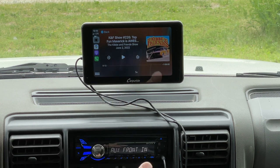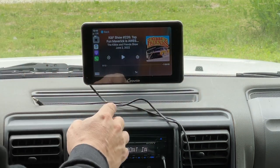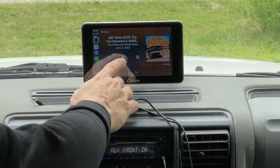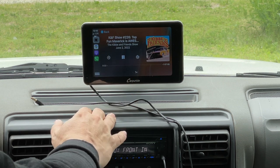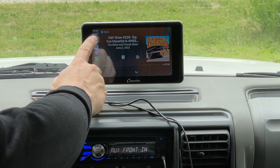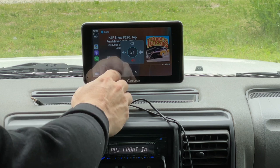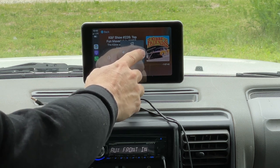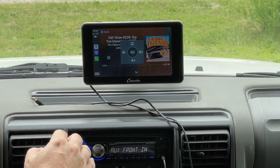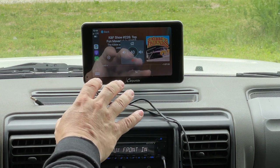If you're adding this to an older car that doesn't have a stereo system, it does have a built-in speaker as well. Now that I've unplugged the audio cable, the sound will actually play through the CarPy Ride itself. Let's hit play again. If we want to adjust the volume, we can click this button — bring the volume down, mute it, or bring it up.